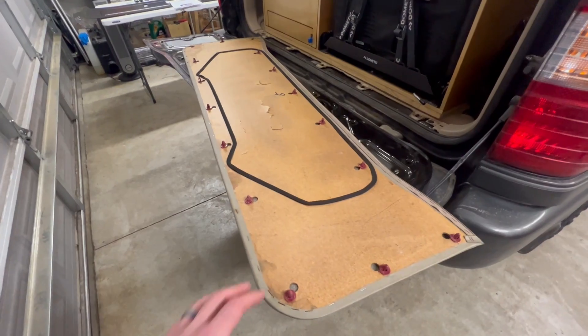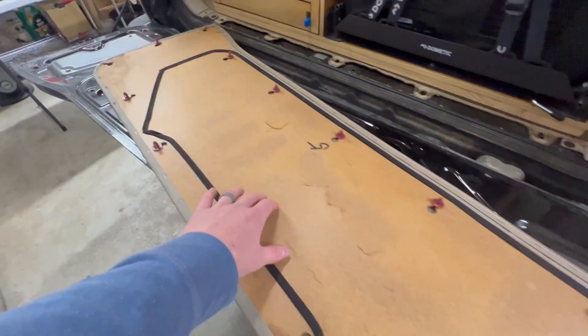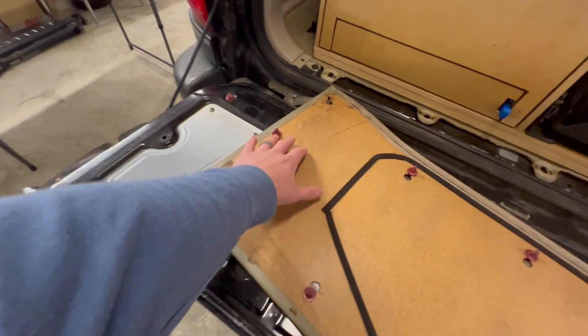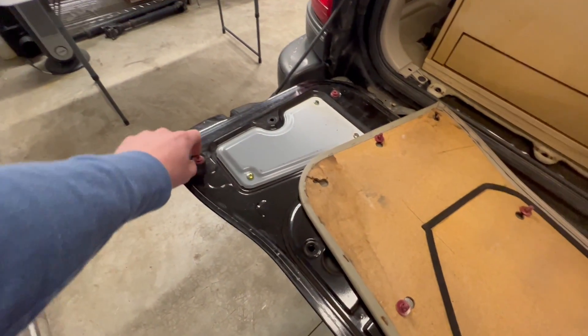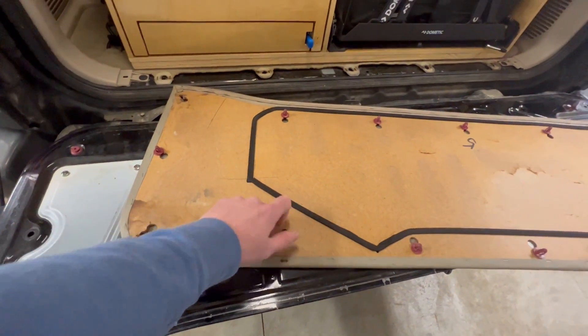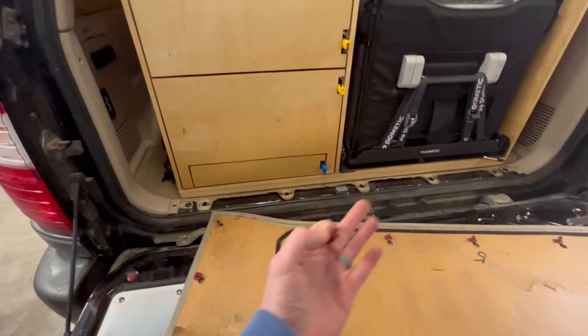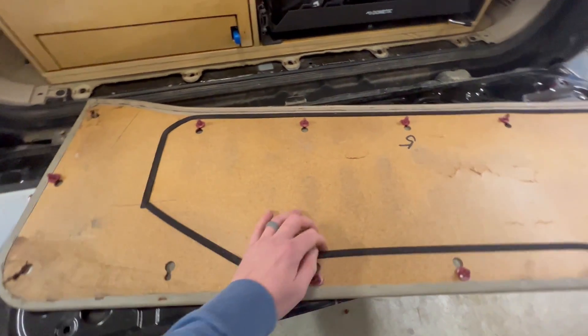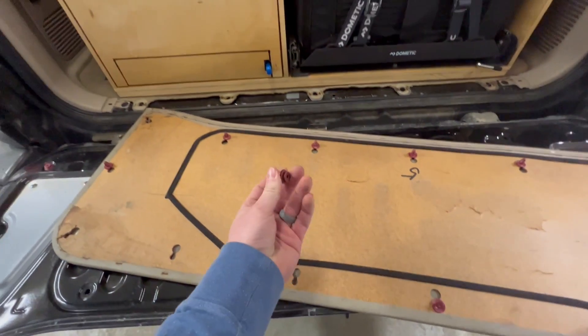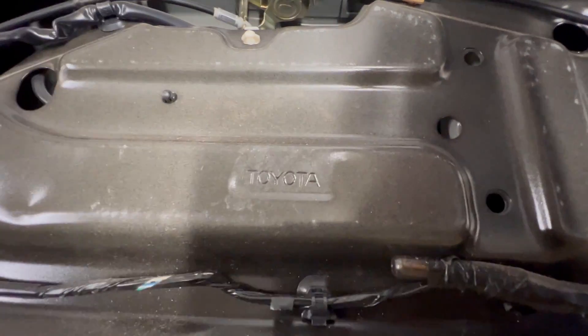You can feel where the clips are and continue along until it comes off. Looking at the underside, it's just some fiber board — you can tell it's seen better days. I'm going to steal these fasteners since they're pretty much the same as what's used throughout the whole interior. Well, would you look at that — I guess my LX is basically a Land Cruiser.